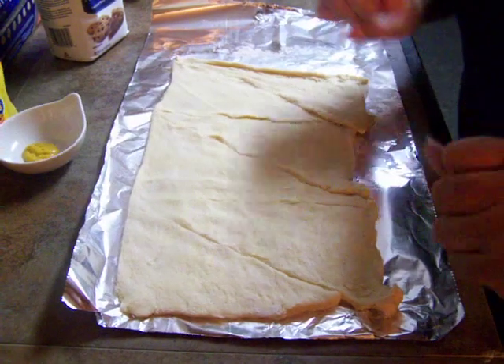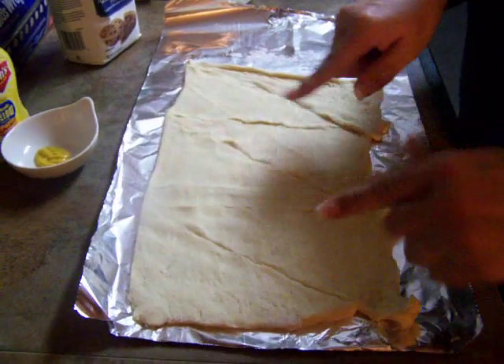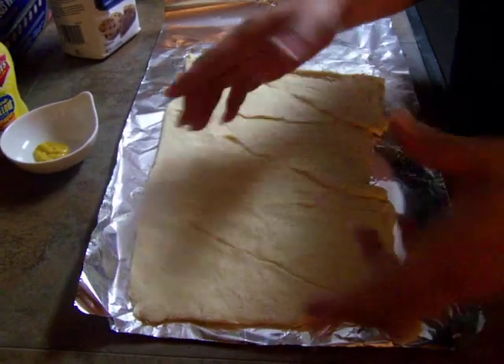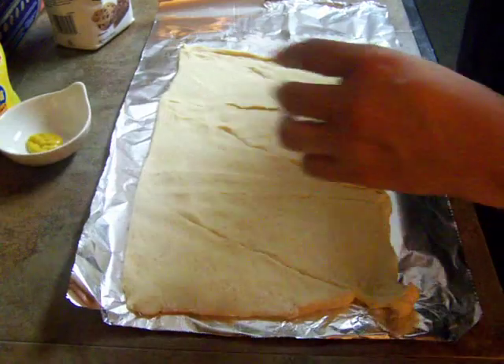Hi, Elsa here from Just a Few Paper Designs, and today, no paper but food. This is actually a croissant roll thing — I threw the packaging away already, but this is a croissant roll thing.